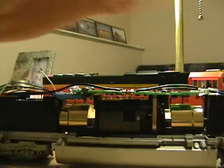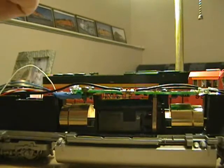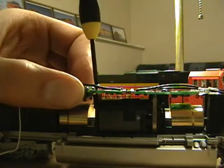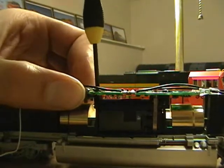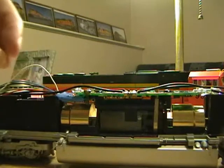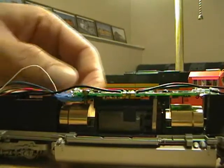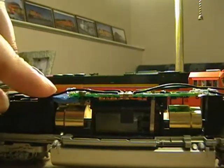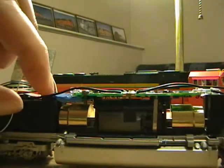And then the screw that you took out of the decoder, we need to return that to where it was. Again, nice and snug. These track wires can be placed securely back in their slots.